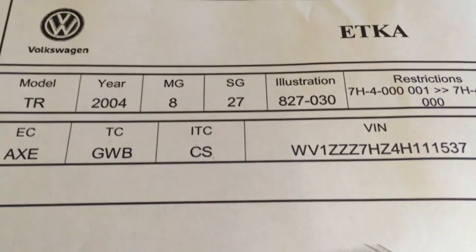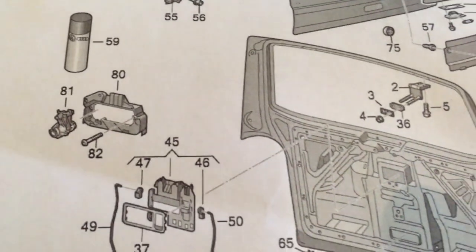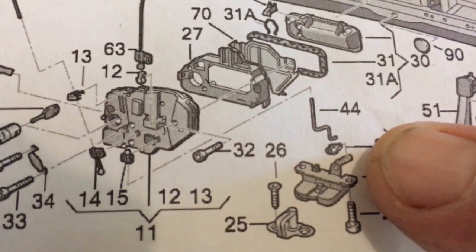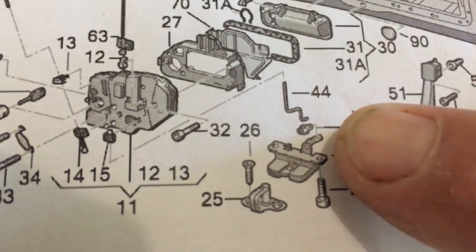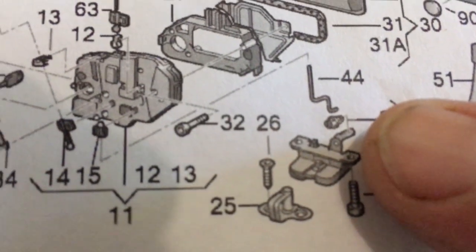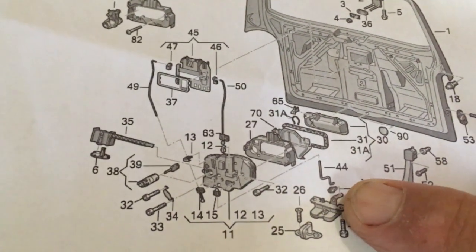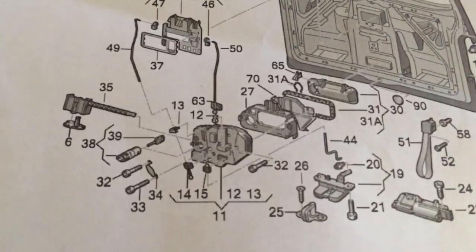So this is a printout of what our dealer has kindly printed for us. This is the diagram of all the components in the back of the tailgate. You can see I'm pointing to this part here - this is the lock mechanism that goes down onto the bolt. I reckon this little lever lifts up on this part here, but we've got to get to it because the tailgate has been closed for days.